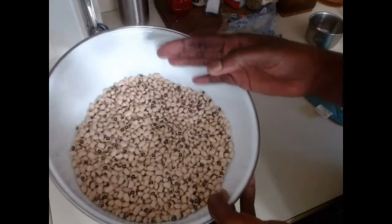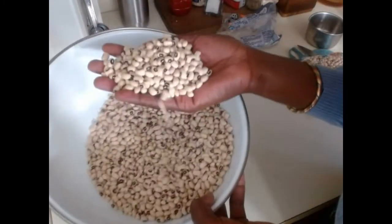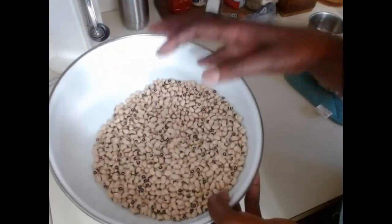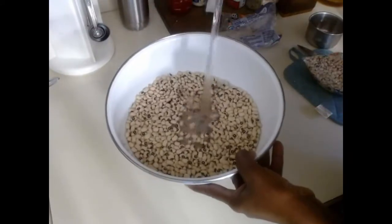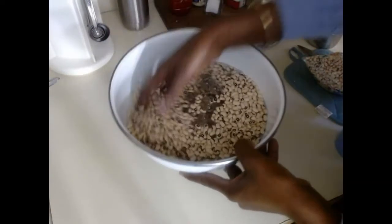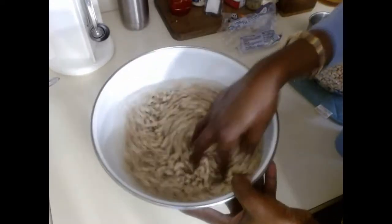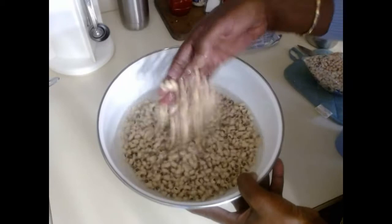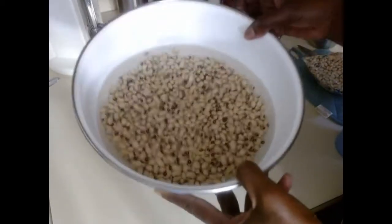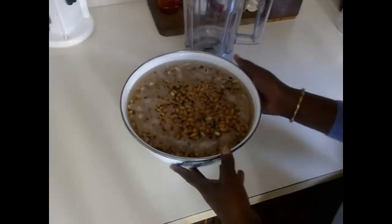To make our akara or kose, we are going to use black eyed pea beans in two ways. This is three cups of beans and I'm going to soak this overnight, adding water to these beans so that by tomorrow the skin will be easy to come off. Then we will blend and make our kose or akara.